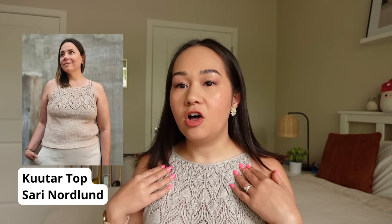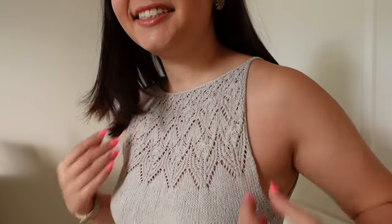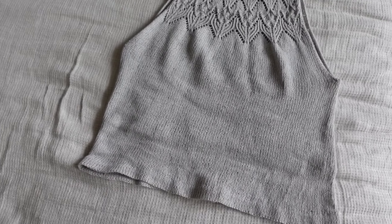First off is my finished Kutar top, which is what I'm wearing today. This is a tank top pattern by Sari Nordlin from Just the Basics. It's a halter-style high-neck tank top with a lace pattern on the front and back. Once you get past the chest it's all stockinette until the bottom hem, which finishes off with a folded hem. It has i-cord edging all around — the sides, straps, and neckline are all applied i-cord.